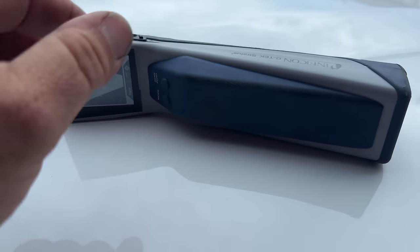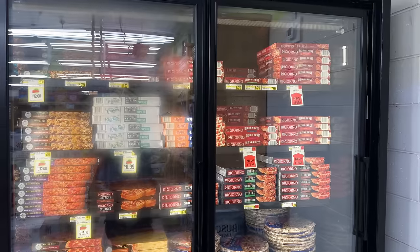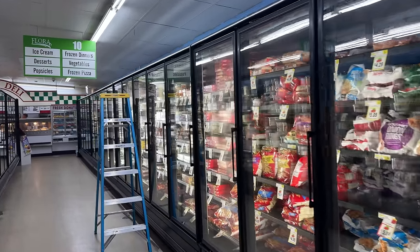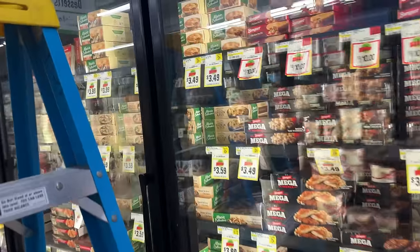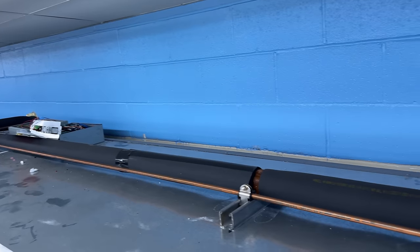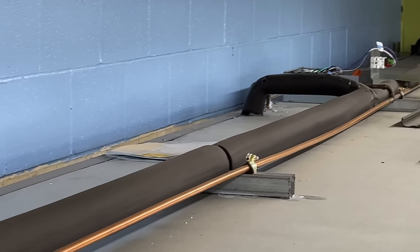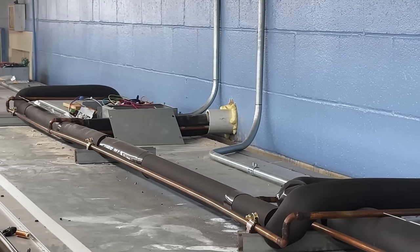For the most part everything looks fairly clean. We went ahead and checked the air bands for all these — the three and two, a total of five cases. Up here is how they're doing the defrost. You've got all your lines up here on top, which we're going to check. You can see right there is where it came through the wall, and they did a fairly good job from what I can see.